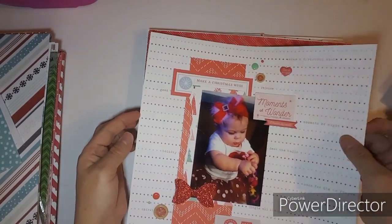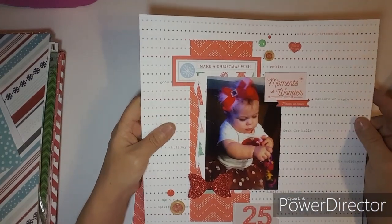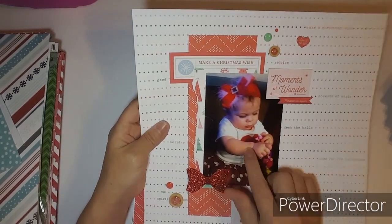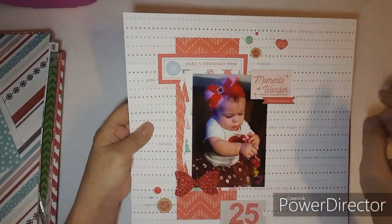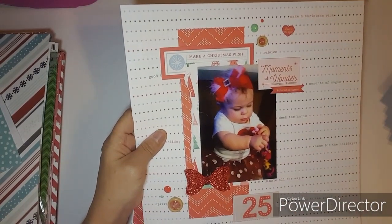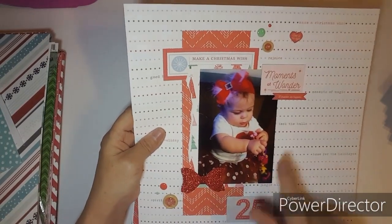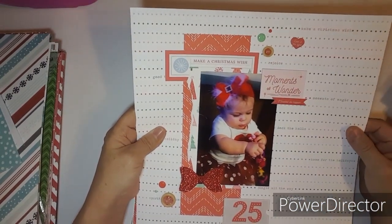This one is for the Collective — the last one I did for November. This is Briley when she was little. I used Pinkfresh Studio. I used a bow and wooden dots, then cut apart some cut-aparts and used them.